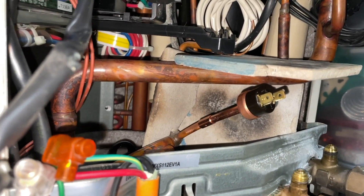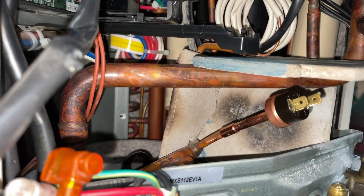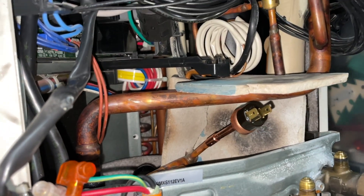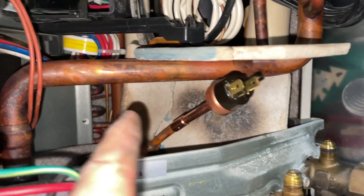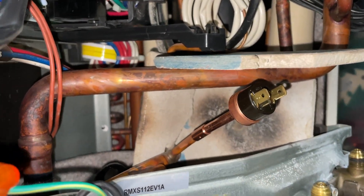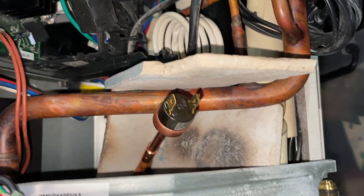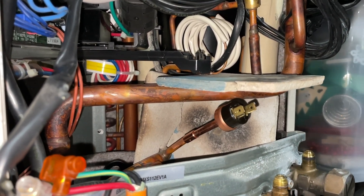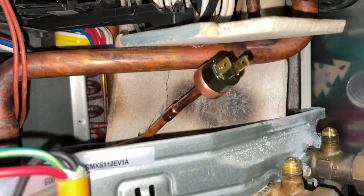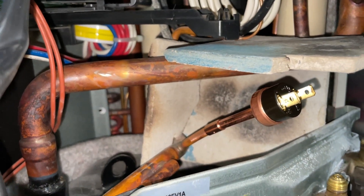I've cut the old faulty high pressure switch out, cleaned the pipe with emery cloth, and put the new one in position. I've cable-tied a lot of cables out of the way. I also use fibro as a shield — I highly recommend you just get some scrap pieces of fibro and leave them in your car, it's so handy. I take off the flare nut — sometimes even when you've reclaimed it all there'll still be a little bit of pressure in the system. So I take my time, prep it all, then do a nice neat solder joint without burning everything.